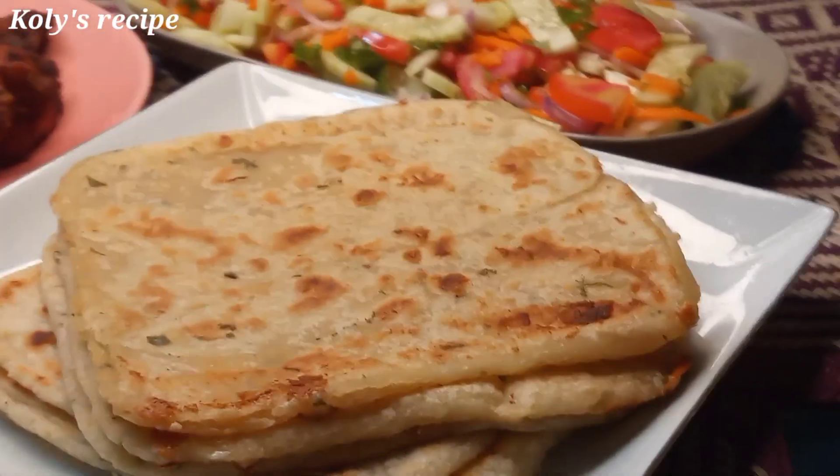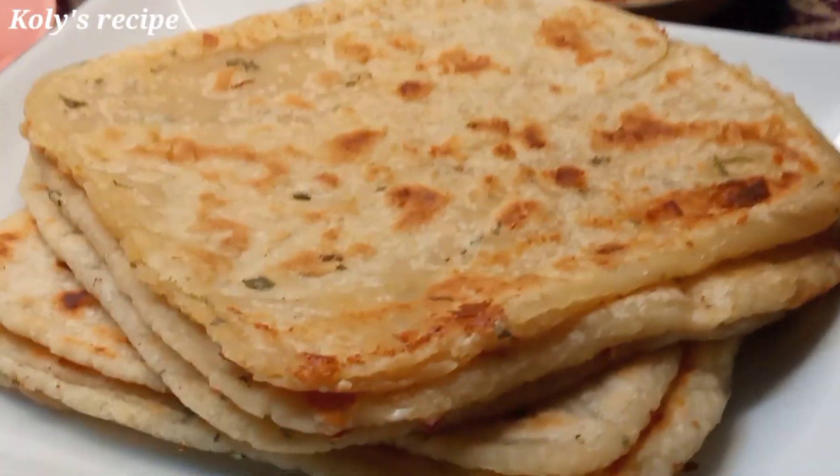The recipe is cheese parotas, chicken fry, french fry, and chicken pepper. It is good.